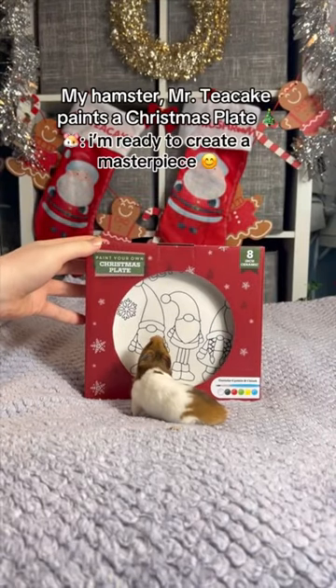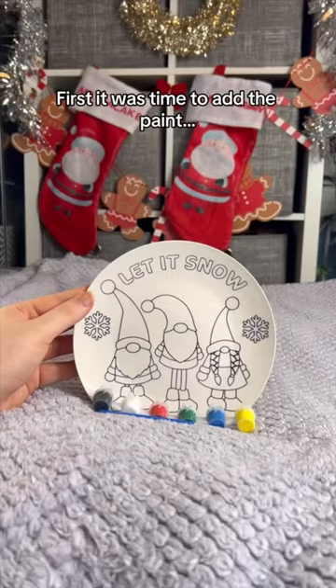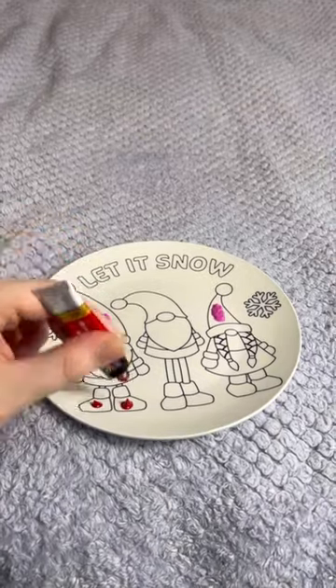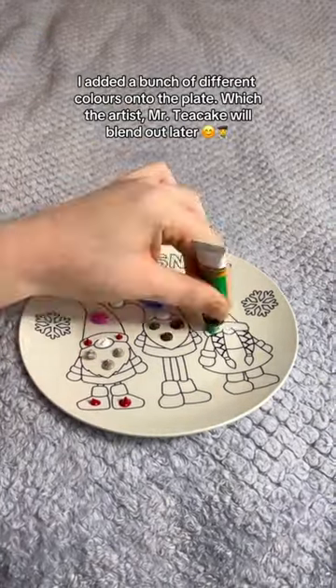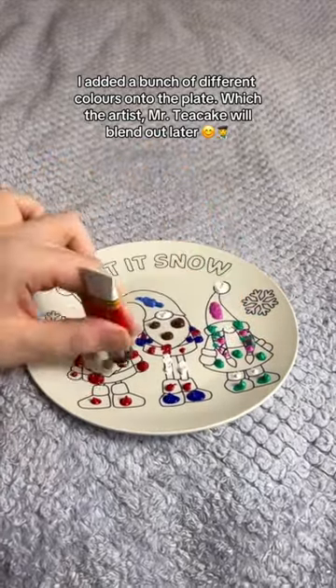My hamster, Mr. Teacake, paints a Christmas plate. First, it was time to add the paint. I added a bunch of different colors onto the plate, which the artist, Mr. Teacake, will blend out later.